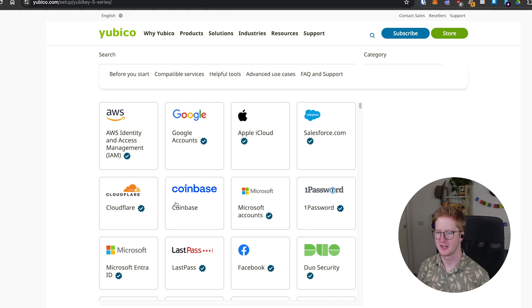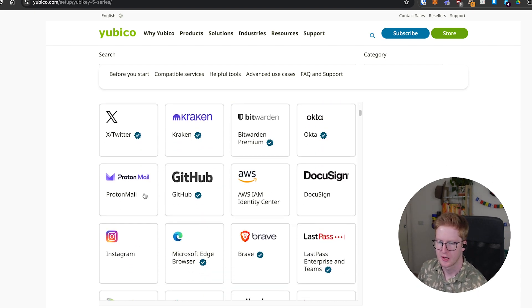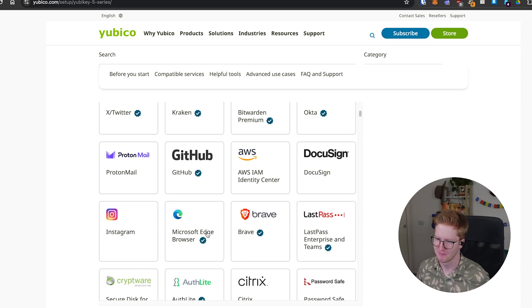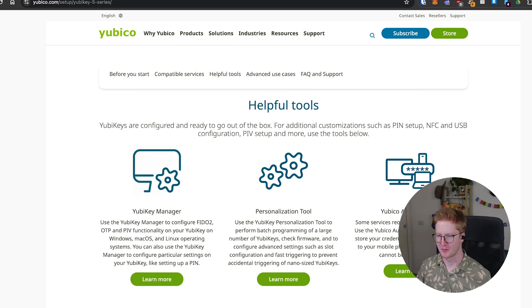It highlights the companies you'd want to use this with: your Google account, LastPass (a password management provider), Coinbase, Kraken, Twitter, ProtonMail — lots of really important high-security things. And then some gaming stuff and Reddit. If you don't want to set it up with one of them, there are also a couple of other tools we'll show you today.